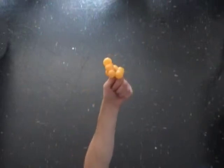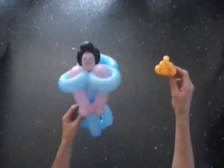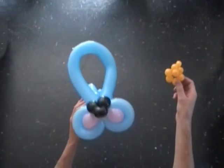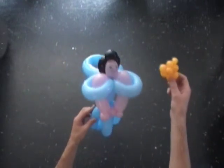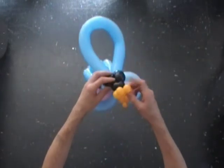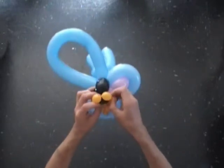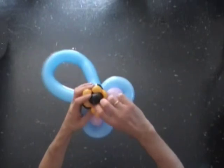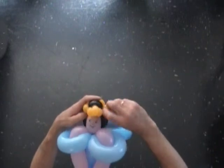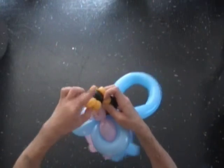Alright, let's put this teeny crown on the head of a doll. I have prepared a doll. Hold the doll. Use both of your hands to slightly stretch the crown. Fix all bubbles in proper position.